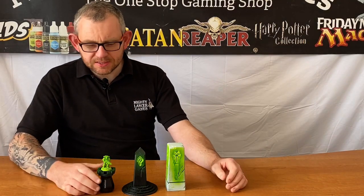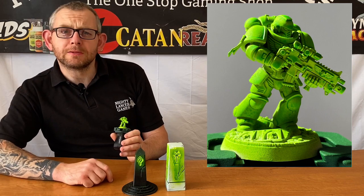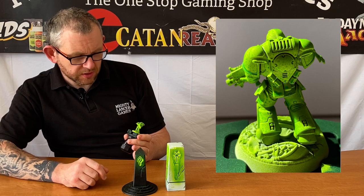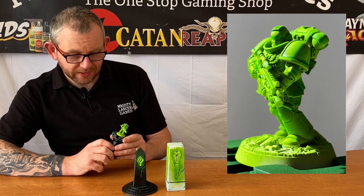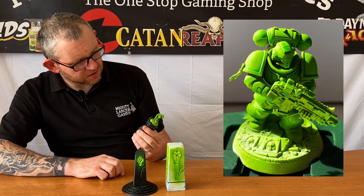So here we are with our finished pieces. First of all we've got our Space Marine. I'm pretty pleased with how he's turned out. It's very much like the contrast paint in the way that it goes on — it pulls into the recesses and goes a little bit splodgy on the flat surfaces of the armour. But all in all I think he's turned out pretty good.